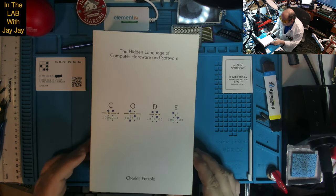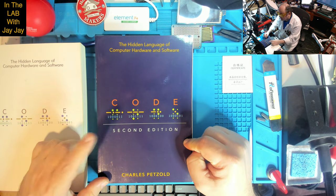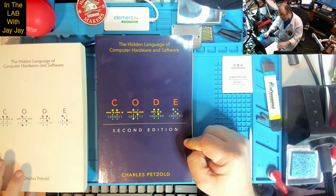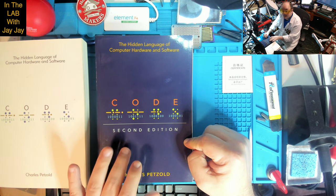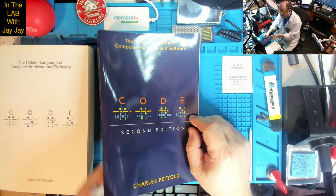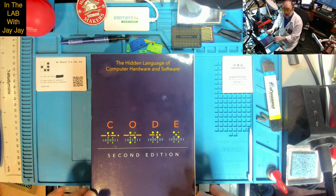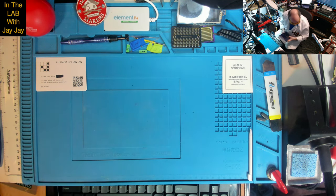I heard — and I forget where — that the second edition was much improved. I don't remember where I heard that, and it might not be true, but I believed it and I got myself a copy of the second edition. I never got around to reading the first edition, so I thought, well, if I'm going to read it, I'll read the second edition — the new and improved edition. Yes, looking forward to that, although I probably won't cover it on the channel because it's software, not electronics.